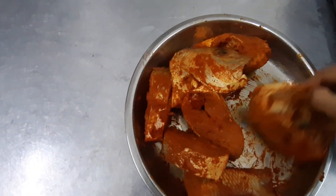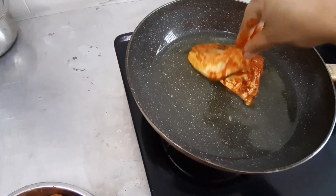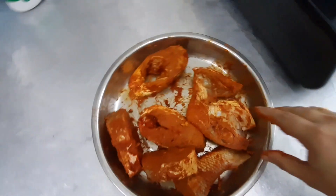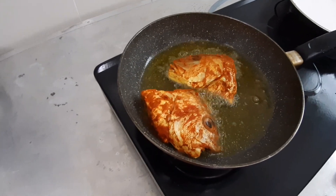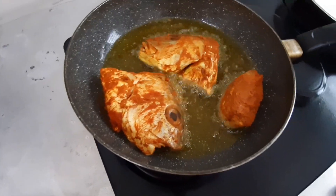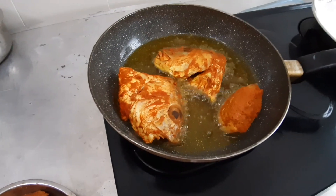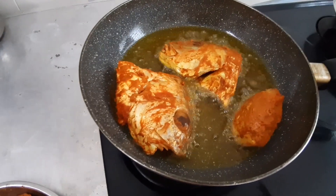So I'll just start with the heat first. I'll add the fish pieces. I'll wait for one side to fry, then I'll turn. Very low fire. Let it fry for one minute, then we will turn the other side.